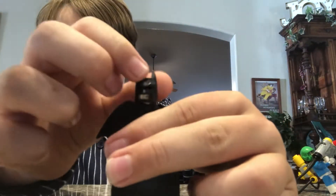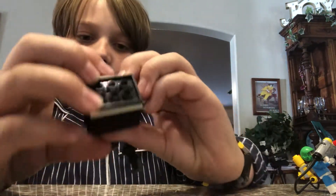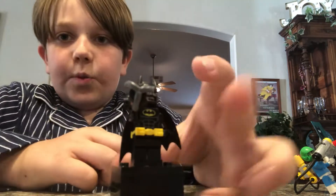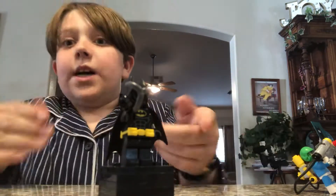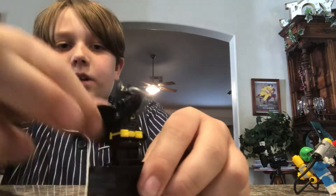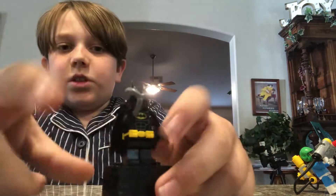He has 2 facial expressions. I don't have this one. One facial expression - here's the other one. He has a new belt piece that attaches to the hips, a soft cloth cape, some back torso printing, front torso printing, and a grappling hook for an accessory.